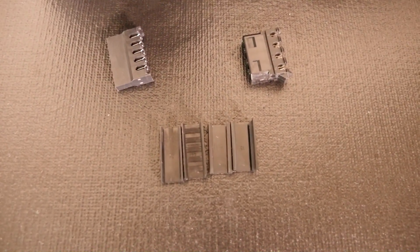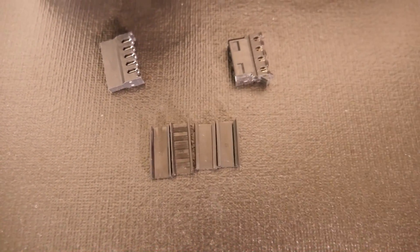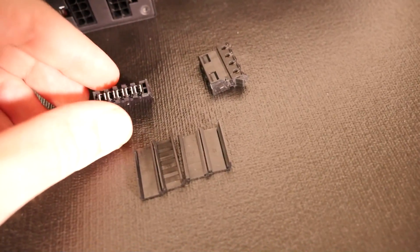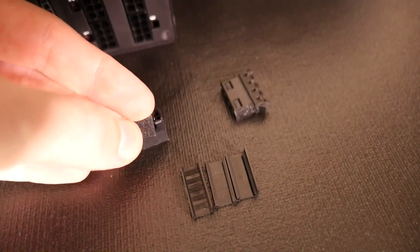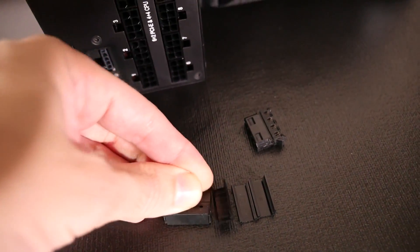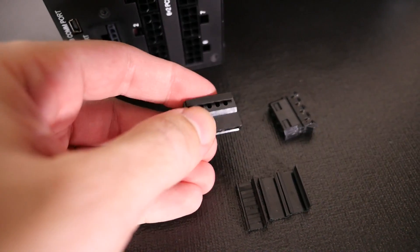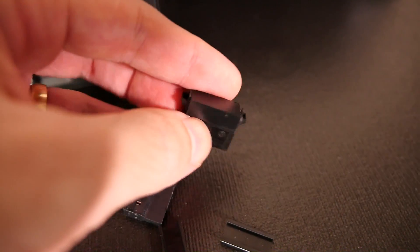You can see there's only one small difference between the Molex and SATA through caps and end caps: the Molex ones are not quite as wide — slightly shorter. They just push straight on, and you can see what I mean by through cap with that one, and on the Molex I've put the end cap which covers it all up.